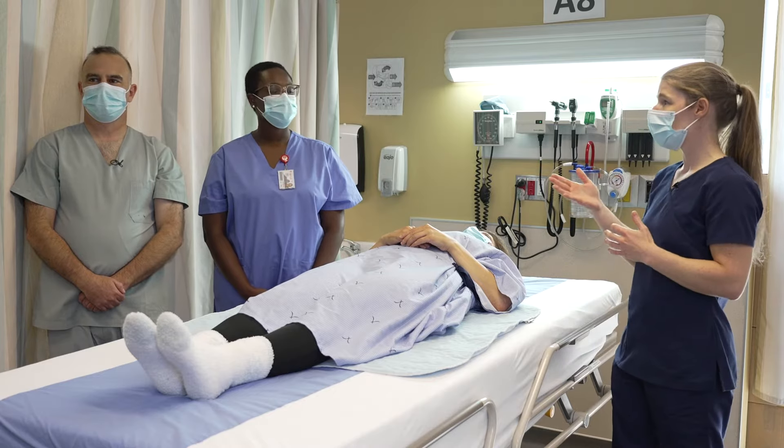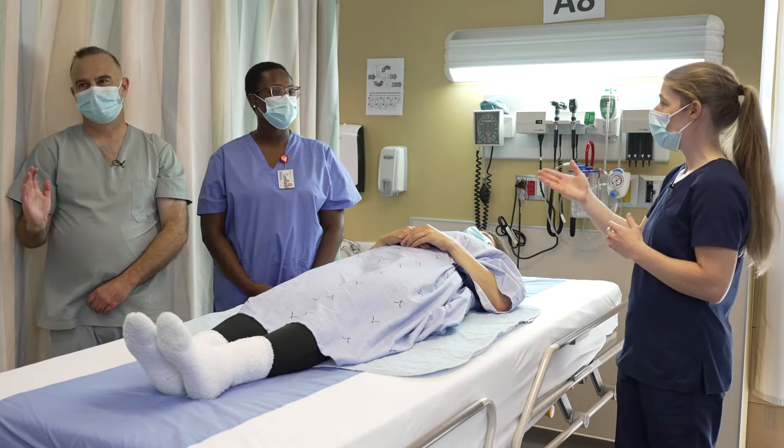In this case, we need to be three healthcare workers. Today I'm going to be working with Sean and Anne-Laurie.